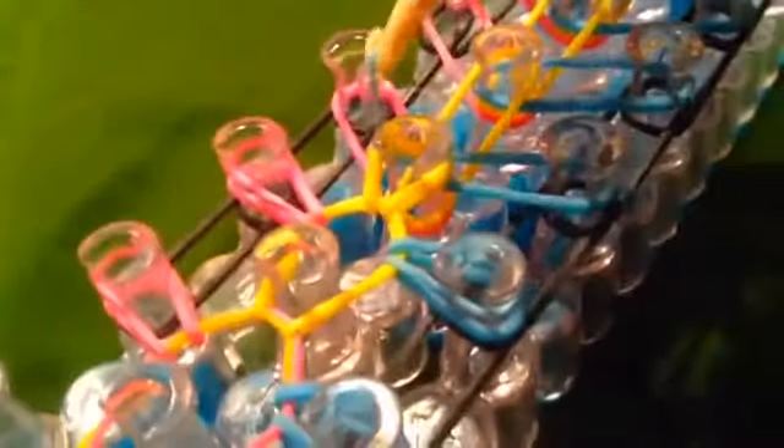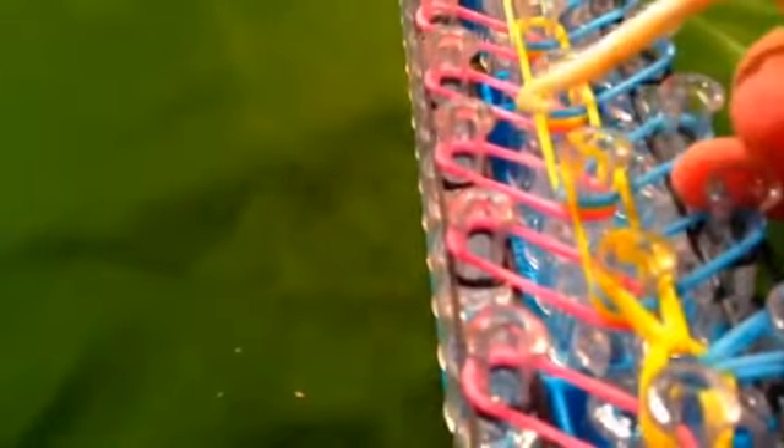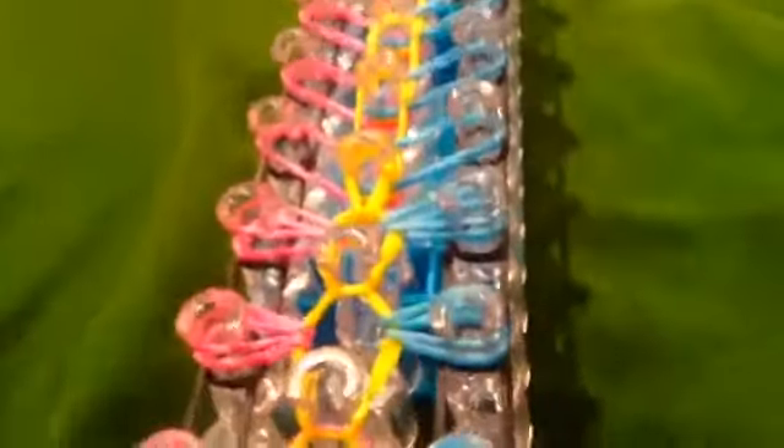I'm going to show you this one last time. Take the color you put on last in your pattern and put that right there. Then take the color you put on second and put that right there. Then take the color you put on first and put that right there. Do this until the end. Once you've done that, it should look like that.